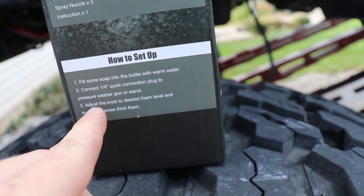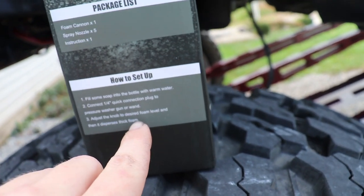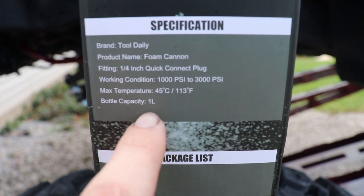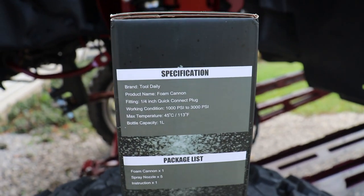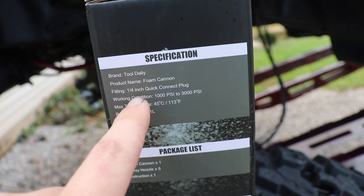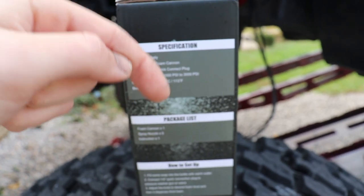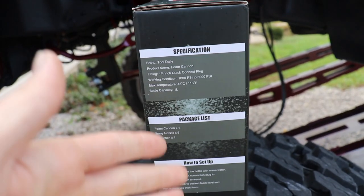Adjust the knob to desired foam level and then it disperses thick foam. This foam cannon is a one-liter capacity — some are smaller, some are bigger, but this one in particular is one liter. The brand is Tool Daily and this will be linked in the description box down below if you want to pick one up after you watch this review.